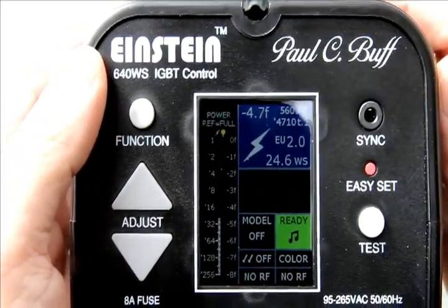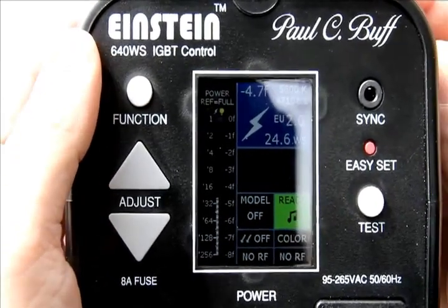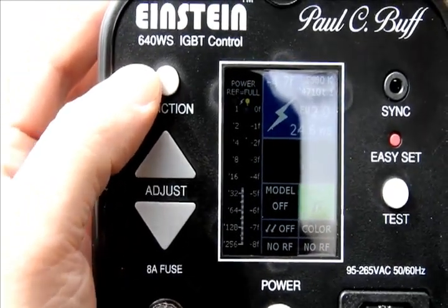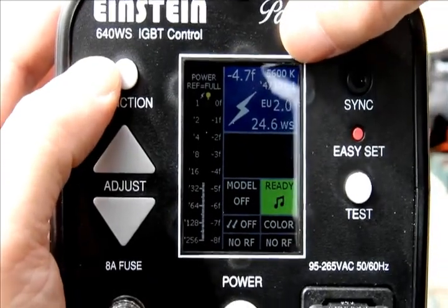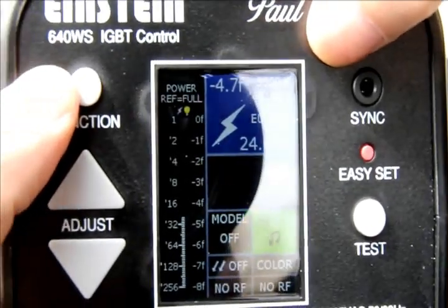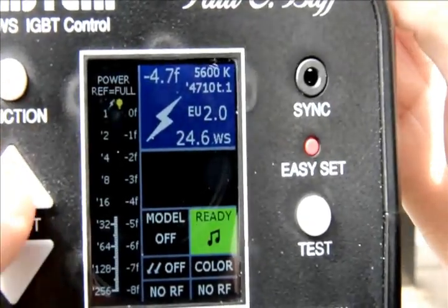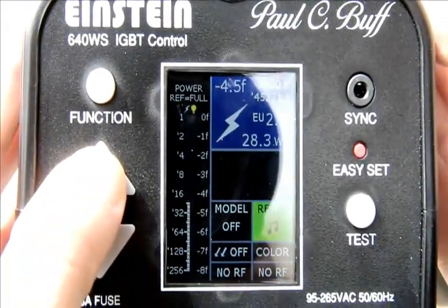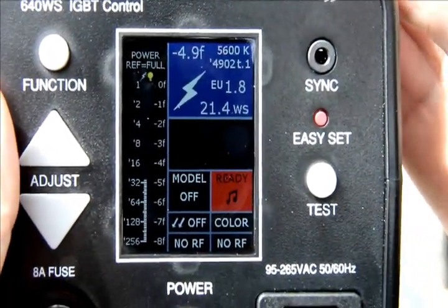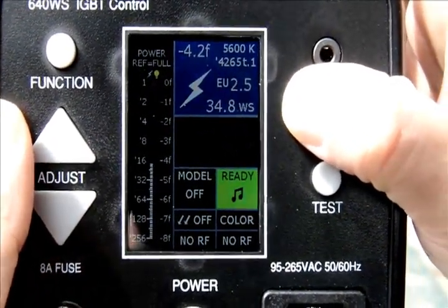Now we're going to go over some of the features on the back of the Einstein. The Einstein has a full digital back layout. You use the function button to go from category to category. In the first category — indicated by the lightning bolt — it shows the color temperature on top, the flash duration, and watts per second. Using the adjustment buttons you just go up and down to control that, and it tells you the watts per second right there.